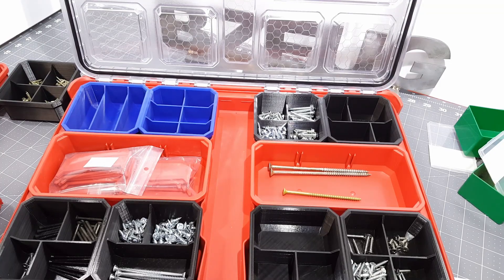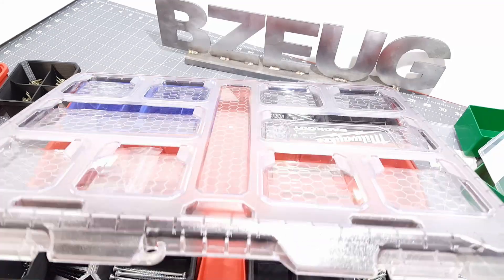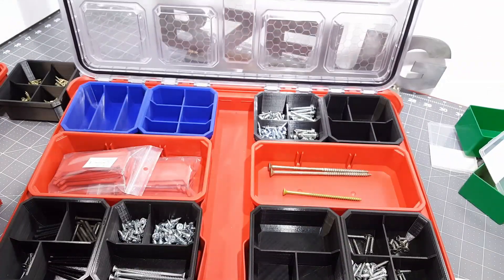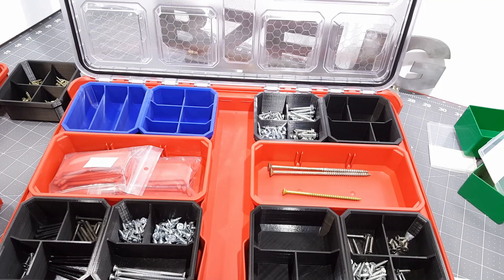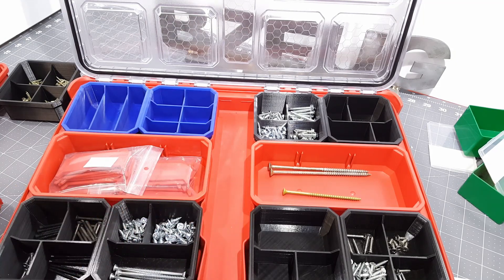Have you got some of that new Milwaukee Packout stuff? This is the low-profile Packout, and I figured out a way to make it more efficient with 3D printing. Let me show you what I've done.